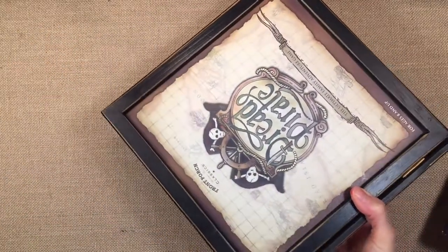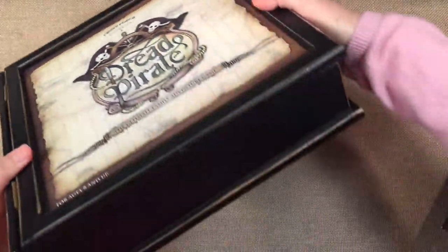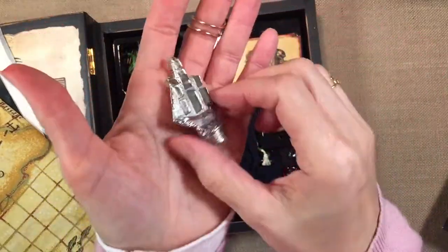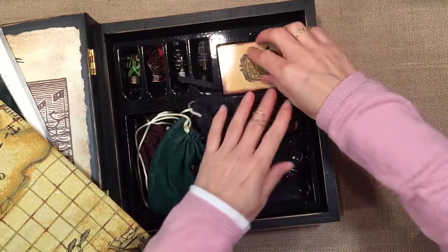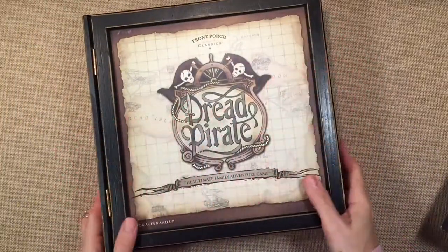I want to show you this game. My sister gave us this game years ago and my kids still really like it. It's called Dread Pirate and it is just packaged beautifully. It's a fun game with a pirate map where you get treasure, and the pieces are so well made — it's like a work of art. It has really beautiful wooden dice, cards, and treasure. My kids have enjoyed this game for many years, and of course no unit on pirates would be complete without it.